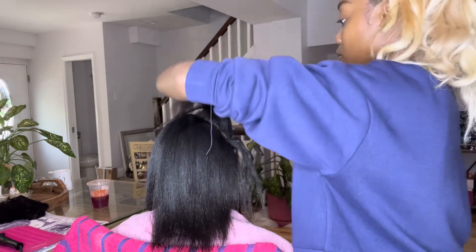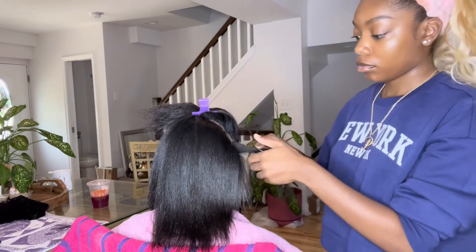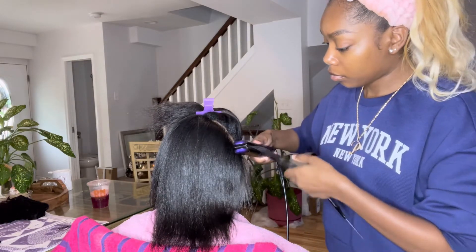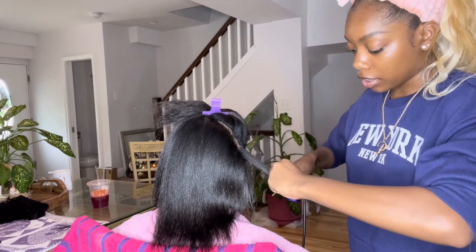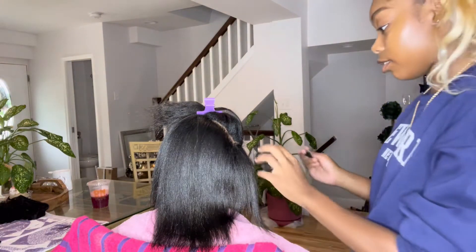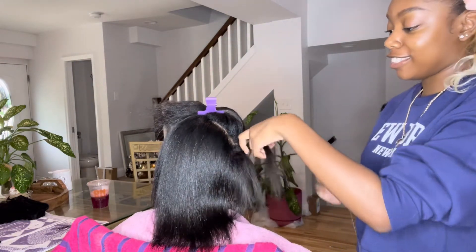She could have just gotten a silk press honestly. This is just a real-time clip of me flat ironing. I love that flat iron — it's my ion flat iron and I'm pretty sure the plates are titanium. It's my baby along with my Silver Bird.